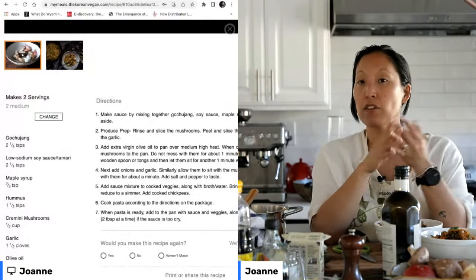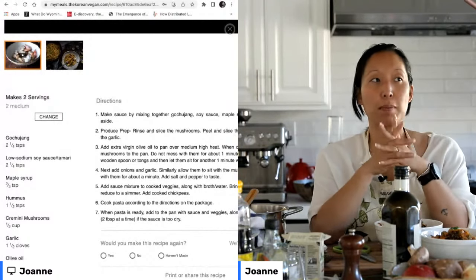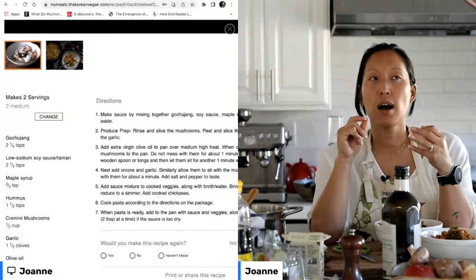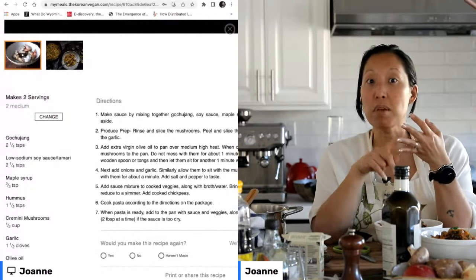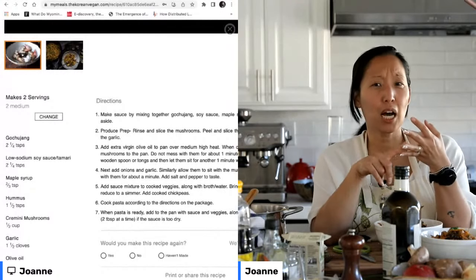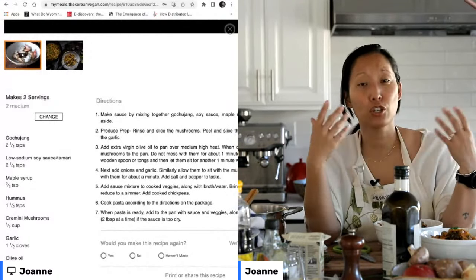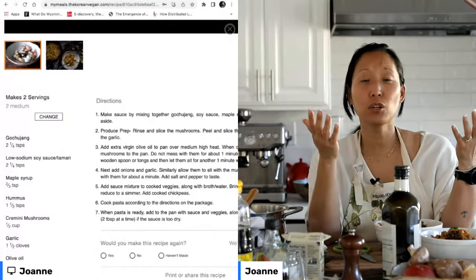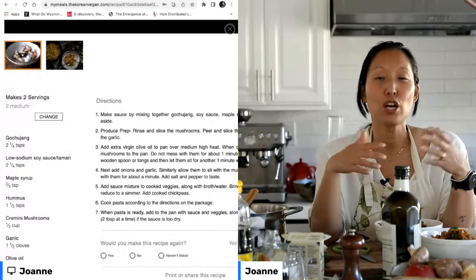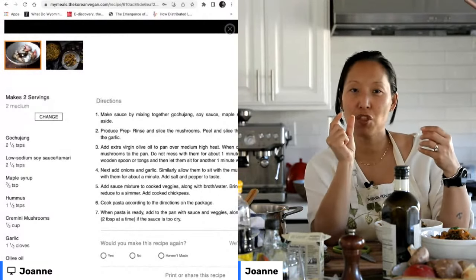However, if you need to make this now and don't have gochujang, if you have sriracha sauce, that would be a good substitute. Another good substitute would be tomato paste mixed together with smoky paprika and cayenne — or if you happen to have gochugaru, which is the chili powder companion to gochujang, you can use that with tomato paste. Tomato paste has that same umami, the same thickness, the same paste texture, and the same color.